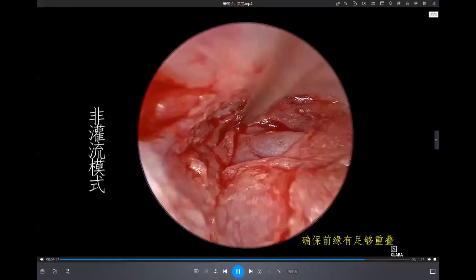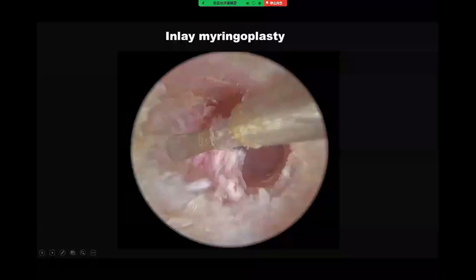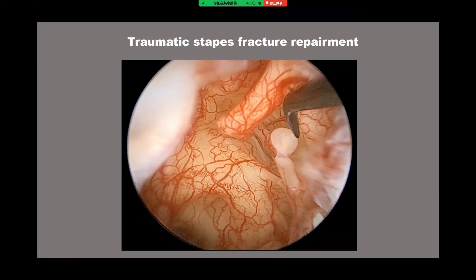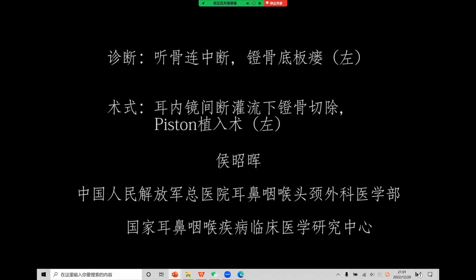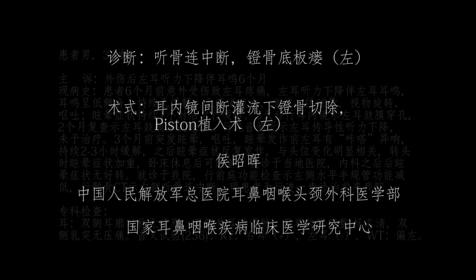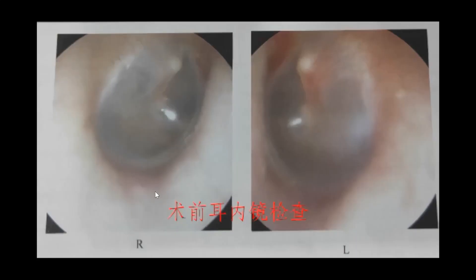The second operation is a traumatic stapes fracture repair. This patient is male and he sustained a traumatic stapes fracture. After that he developed severe conductive hearing loss and severe vertigo.